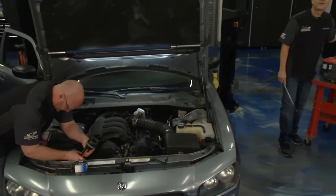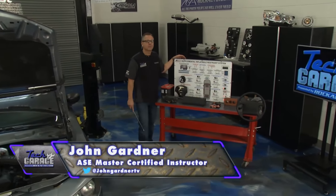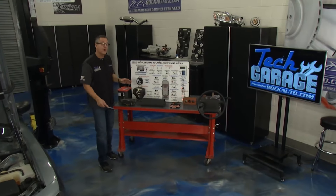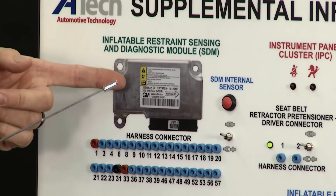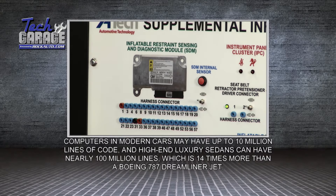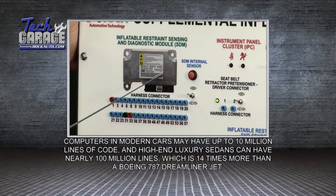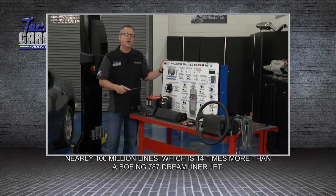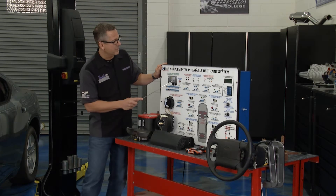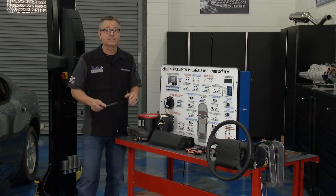Welcome back to Tech Garage. Only on Tech Garage — we've got a full supplemental restraint system laid out on a board, sent by our friends at A-tech. What Brian was dealing with inside the car is the occupant restraint module — this one's called a sensing diagnostic module, but it's the same thing — located in the center of the car. Interestingly, there's an arrow that says 'forward,' because this thing actually arms with velocity. When the car hits something, a little ball goes forward, arms the system — that's one of the enable criteria that allows the airbag to deploy.